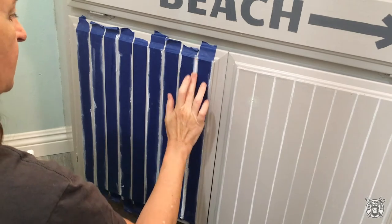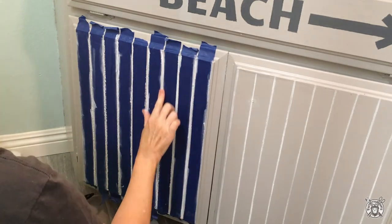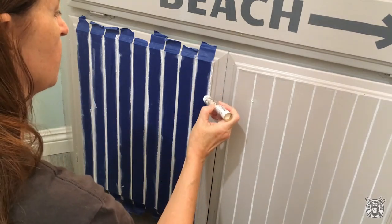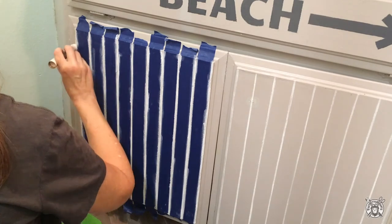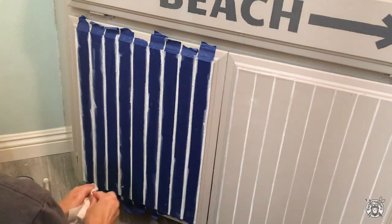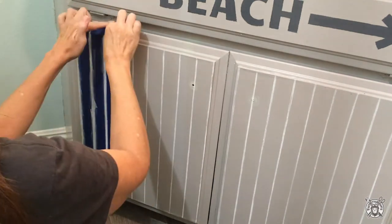Next for the fun part: you just go over the gaps with your oil stick and then lightly rub it in a little bit. I didn't want it super even all the way down. You could get a similar effect with a paintbrush and some paint and just dry brush it in, but then you run the risk of it leaving a really hard edge and it can bleed. I love the oil stick because of the erasable factor — if you don't like it, it just rubs off. Next, carefully remove all of the tape, and then you can rub it in here and there to where you like it.